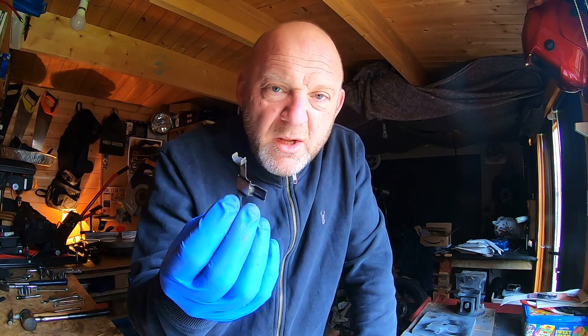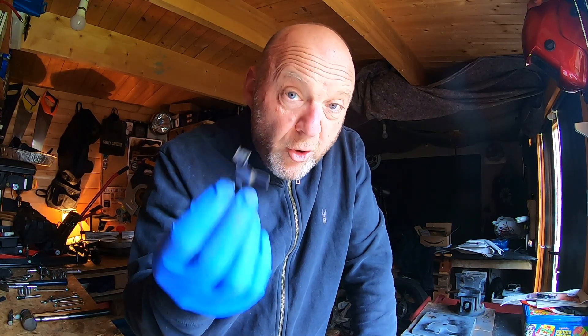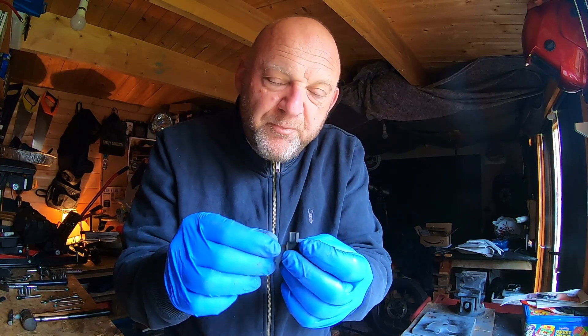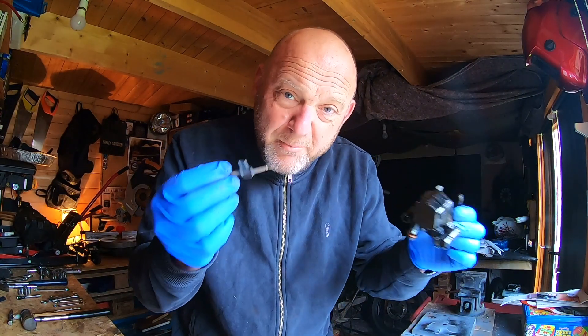I'd buy a bag of them at this point. So I thought, why do I even need it? You could get away with not having one in, but you'd have a bit of rattle. There are definite benefits to having them in, and I really do want one in there. Could I fashion one? Could I make one? The problem is it's spring-loaded and of a particular shape to match the caliper.